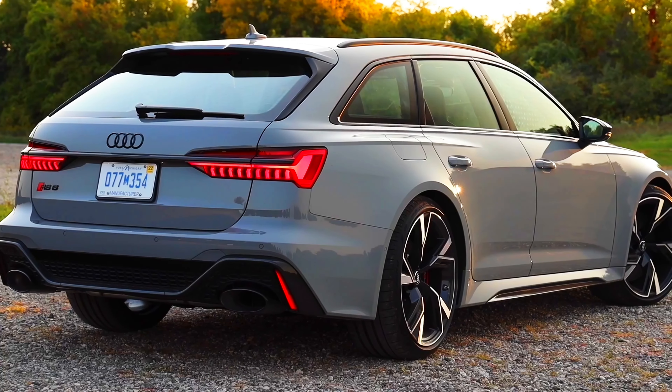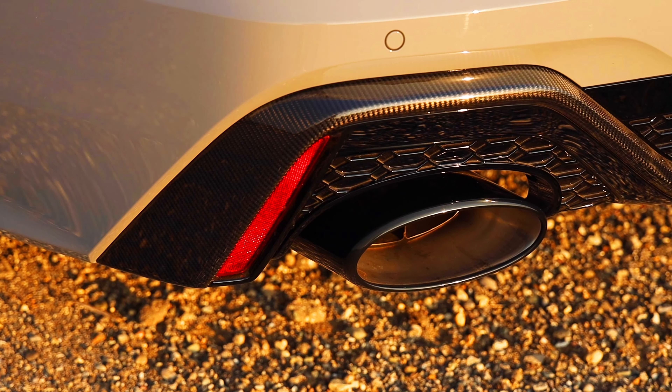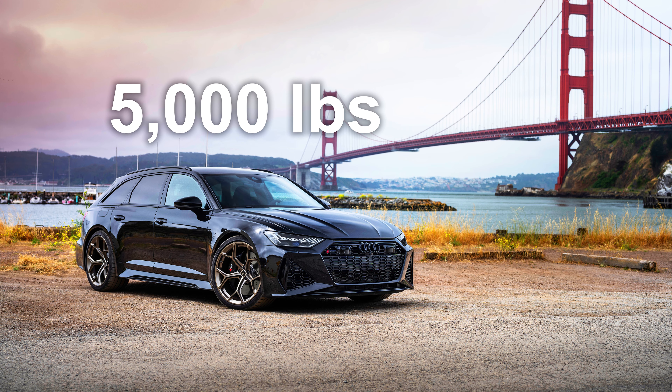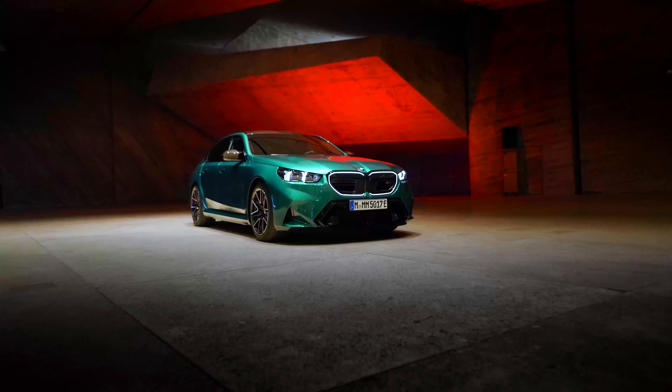The back also gets noticeable design upgrades — an aggressive looking rear spoiler and a more aggressive looking diffuser. This vehicle is also pretty heavy, but lighter than the M5 at about 5,000 pounds. The overall exterior design looks pretty aggressive, but I am leaning towards the more aggressive look of the M5.